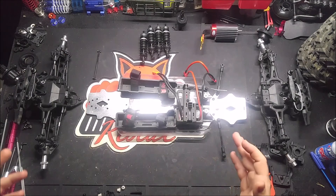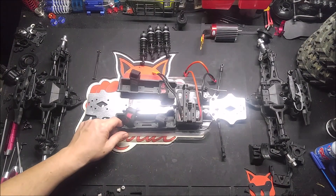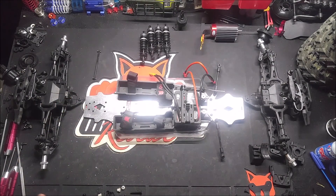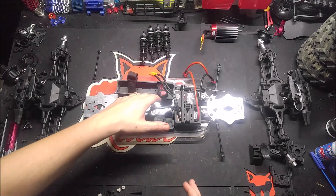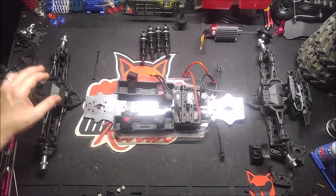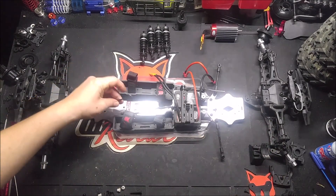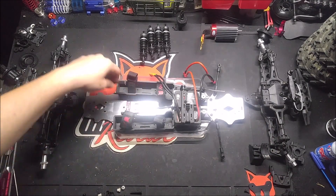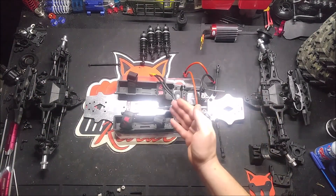Alright guys, I got everything laid out ready to go back together. The trick is just kind of hoping I can remember what screws go where. This is the first time I've had this truck apart but I'm sure it's pretty cut and dry. I have some kind of system here even though it doesn't look like it. Make sure if you're putting in the center diff, whatever order you're putting yours back together in, once the center diff's in, don't mount this without the drive shafts — put this in first. It's going to make it a hell of a lot easier than trying to wedge this in with the center diff. So I'm going to start with the front and work my way back.